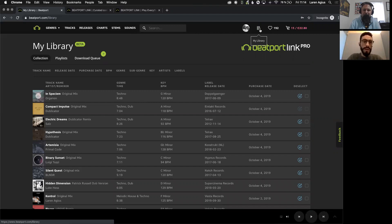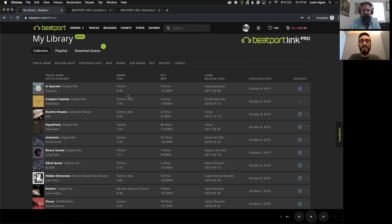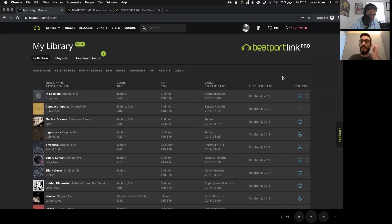In My Library you have three sections: Collection, Playlists, and the Download Queue. With every Beatport Link subscription you will have access to your Collection — this is effectively all the tracks you've purchased throughout the history of your account within Beatport. So if you bought a track 10 years ago, it's going to be here and you can re-download it, or quickly add it to a playlist. As you can see, the number has increased from seven to eight now.